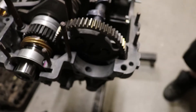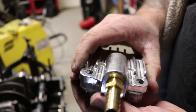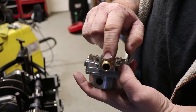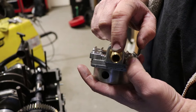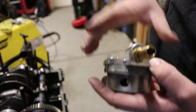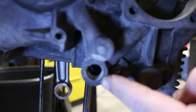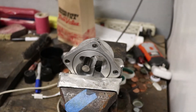Now since this is full flow, when you plug this hole it forces the oil through that hole. This will go to my external filter and subsequently my external cooler, and then when the oil comes back from the cooler, it comes in this hole right there.